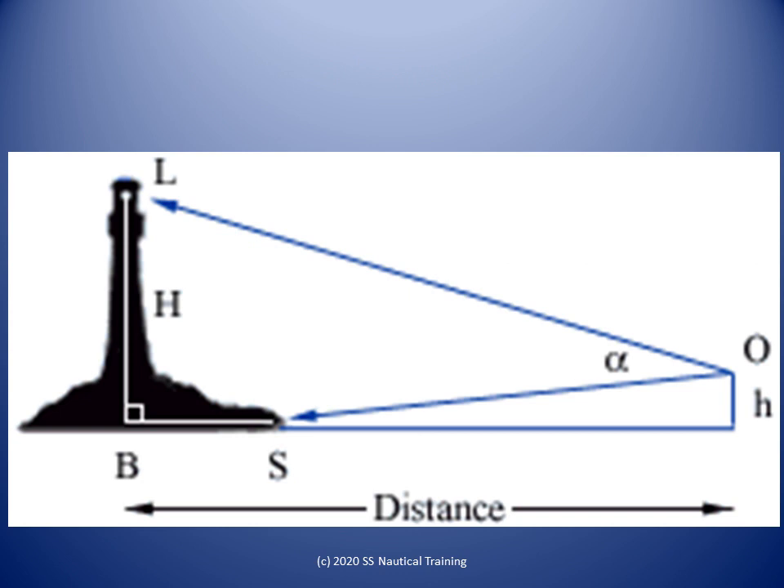A more accurate line of position by vertical angle requires that the height of the observer and the dip of the shore horizon be taken into consideration. The vertical angle is alpha; big H is the height of the object and small h is the observer's height of eye. We now consider the dip of the shore horizon and the dip of the sea horizon to find the true dip. The distance to the object can then be calculated by the following equation.